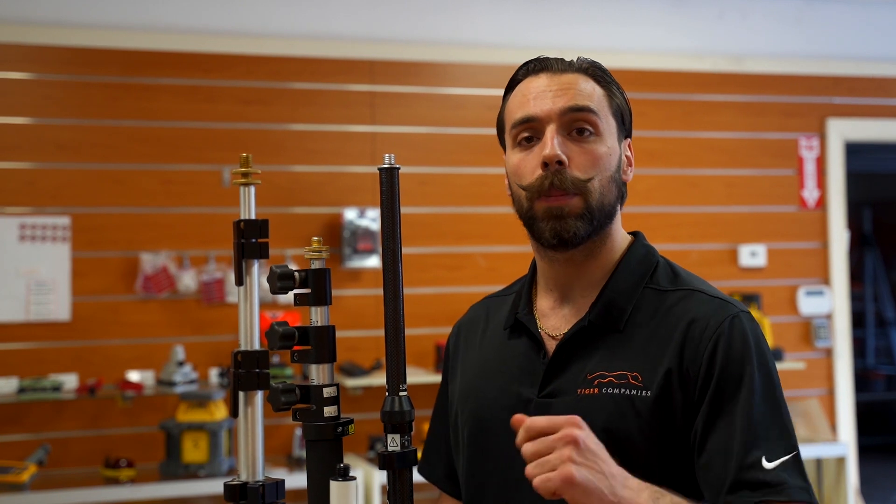What's going on guys, Mike with Tiger Supplies. Today we're going over prism poles and a couple factors to look into when making a purchase.